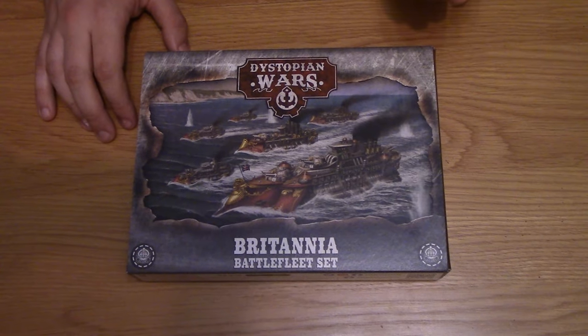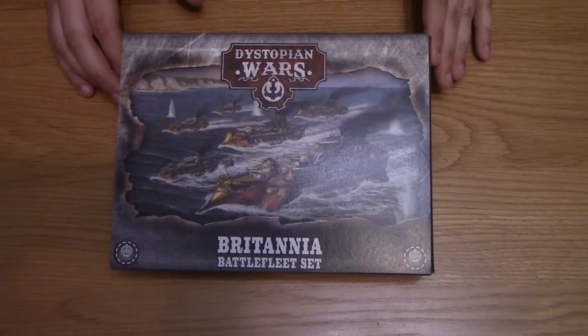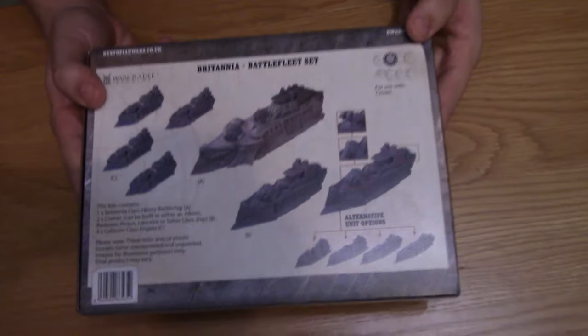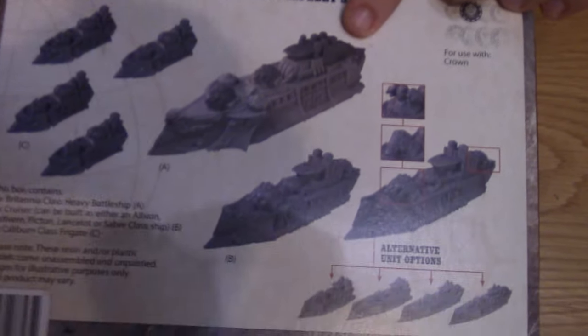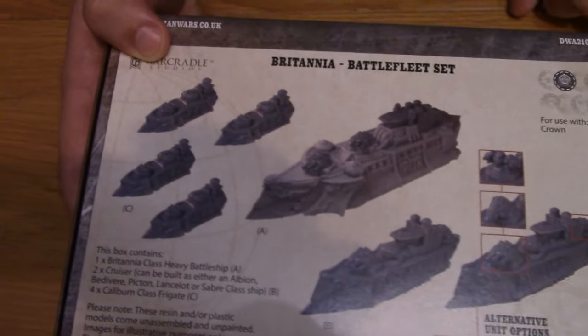Here we are again with another unboxing, this time for the Britannia Battlefleet set for Dystopian Wars for The Crown. So we'll flip over and have a look at what's inside. You get one Britannia class heavy battleship, two cruisers which can make four or five variants, and four frigates.